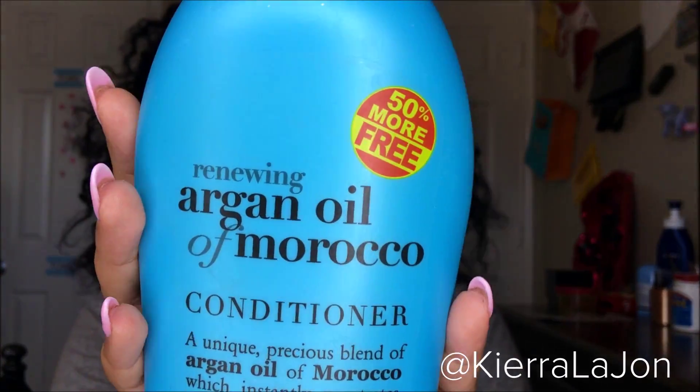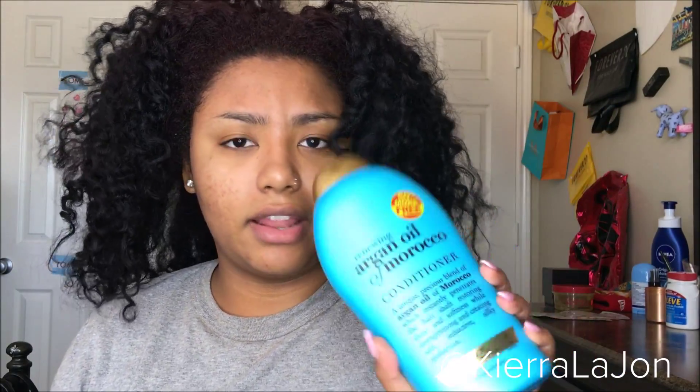I usually do this in the shower but I want to show you guys exactly what I do. I'm going to detangle my hair using the Renewing Argan Oil of Morocco Conditioner by OGX — this is what it looks like. This stuff smells amazing. This is my third time using this conditioner and I love it so far.